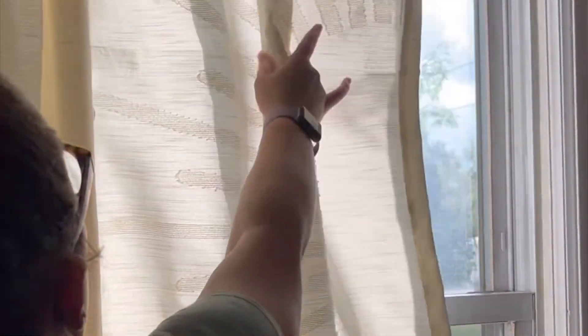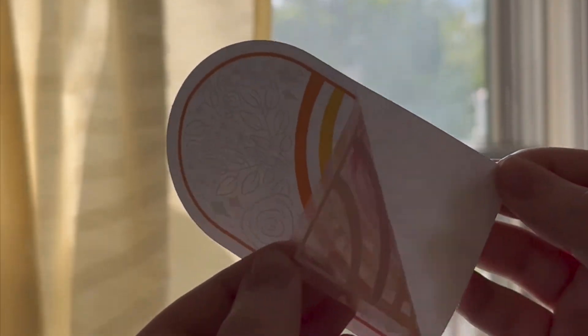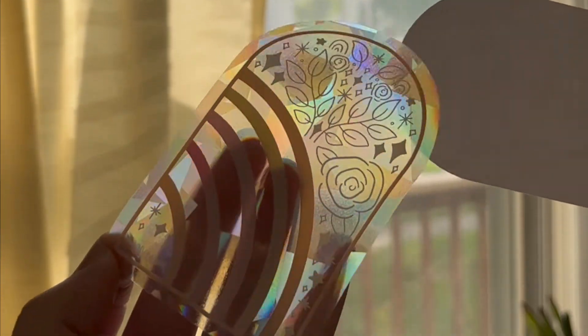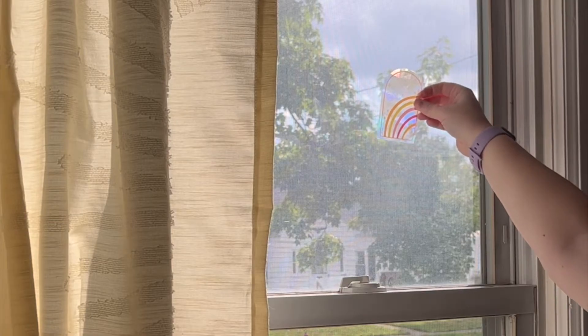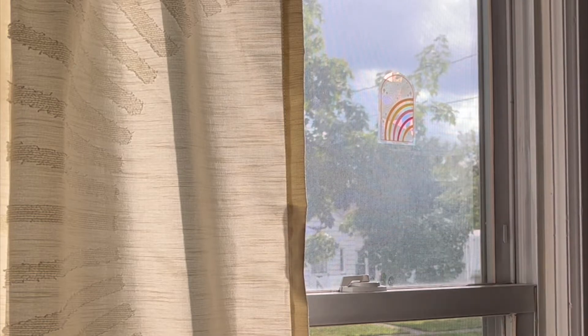Let's put a sun catcher up first. You're going to start with cleaning your window and cleaning your hands. Then you're going to gently peel off the sun catcher from the backer, just like you would a regular vinyl sticker, and you're going to place it wherever you want. For me, I had to move this around a few times.